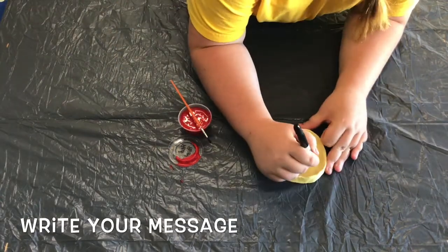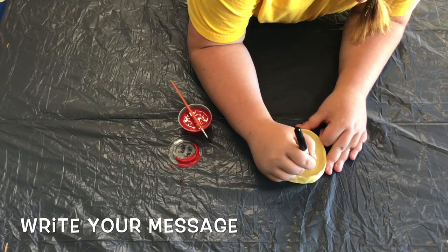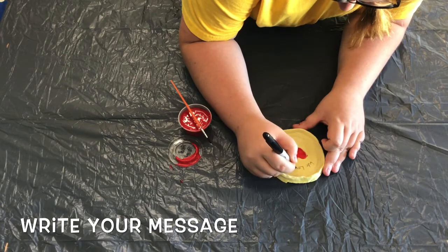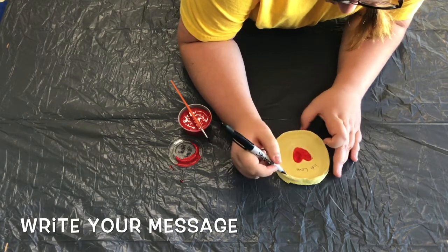Now it's time to write our message on our dish. You can put just about anything you want, but try to keep it short because the bottom of your dish is still going to be very bumpy from the salt dough texture. The fewer words and letters you have, the more you're able to control how it looks so it turns out a little bit better.